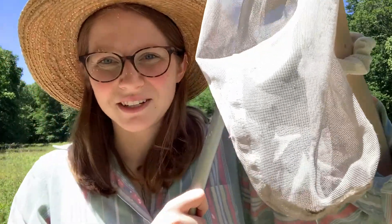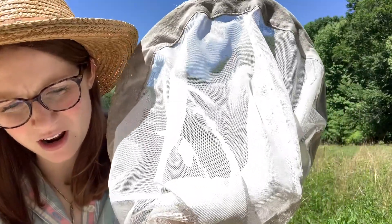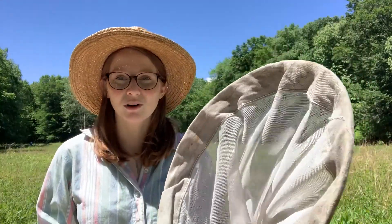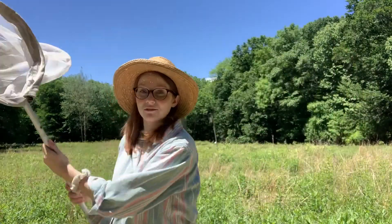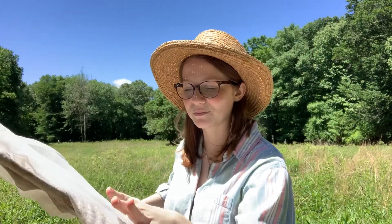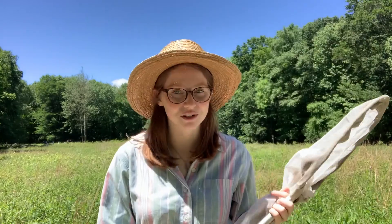I have two guys in my net right now — one of them I think is a grasshopper and the other might be a small bee. When you catch bugs, you want to come from the side or come down on them. Most flying insects' instinct is to go up, so you want to come from downward. It's also important that you whip your net around fast afterwards to keep them at the end of the net. You also want to fold the net over so they can't escape, and hold it tight to keep them in. The next thing you want to do is get one of your jars.